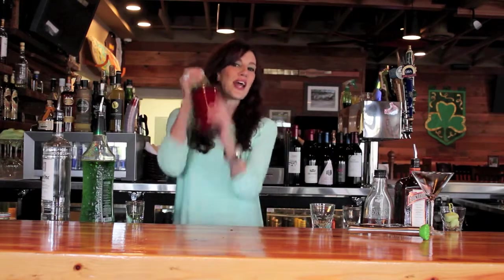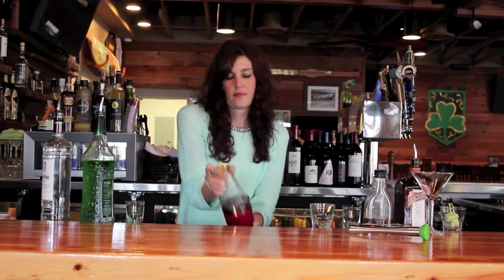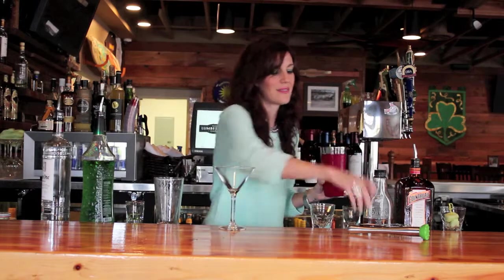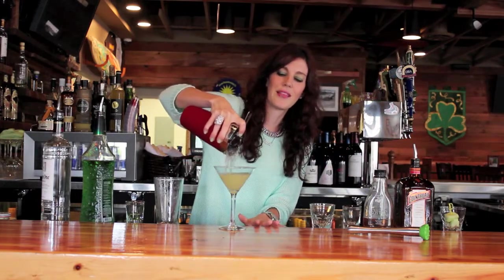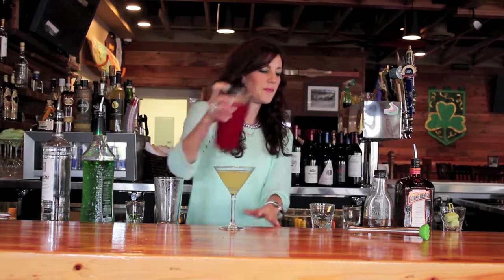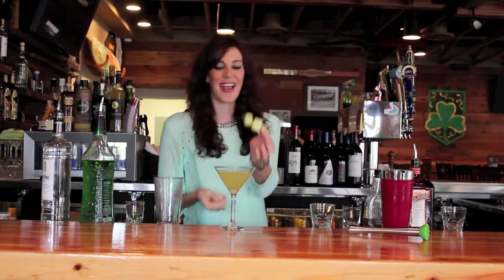Give it a good shake. Take your martini glass and you're going to strain it right in. Look at that beautiful light green color. Then you're going to take a couple of pieces of honeydew and garnish.